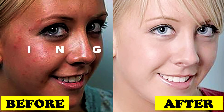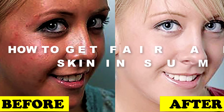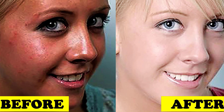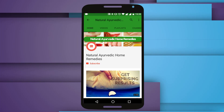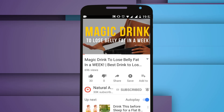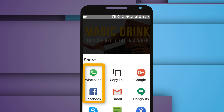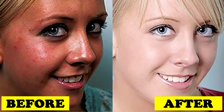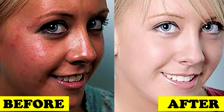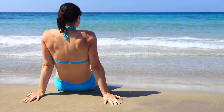Hello friends, today I will tell you about how to get fair and glowing skin in summer at home — 100% effective. If you are watching this video on mobile, don't forget to tap the bell icon to get notifications for our every new video. If you like this video, please share it with your friends on WhatsApp and Facebook. So let's get started — please watch this video till the end for more benefits.